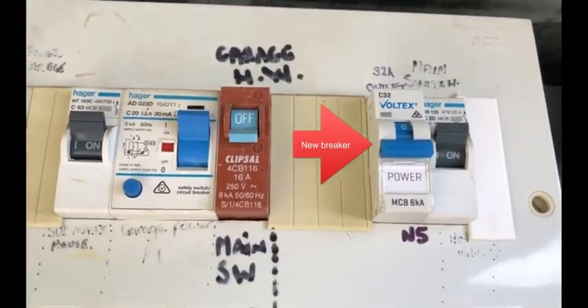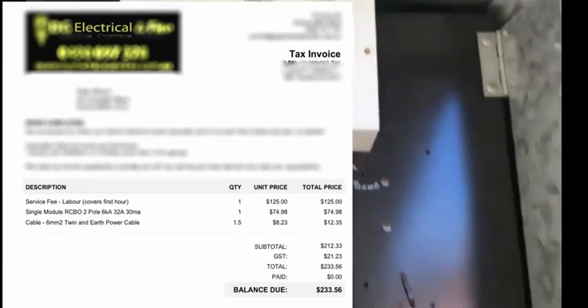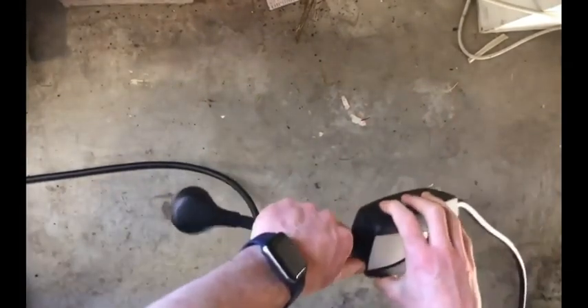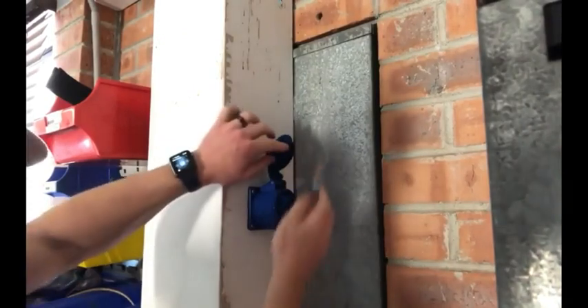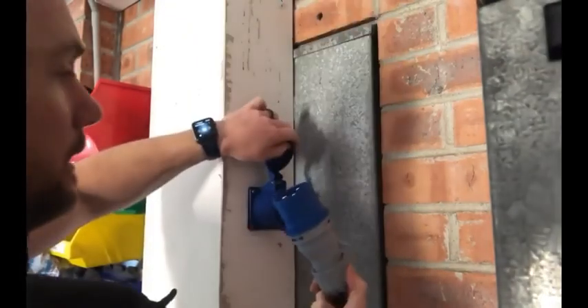This is the 32-amp breaker I had installed. Just take off the old tail and put on the new tail. This is the other side of my electricity meter, and this is the 3-pin 32-amp plug. I'll just plug it in there, then plug in the charger.